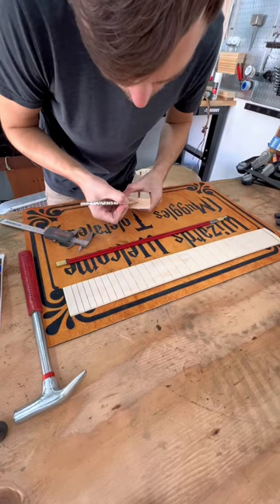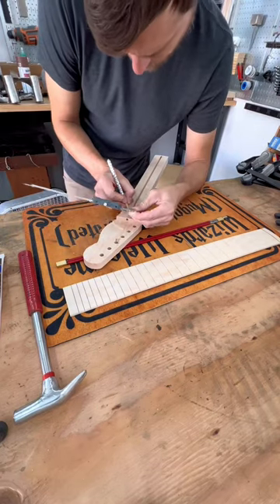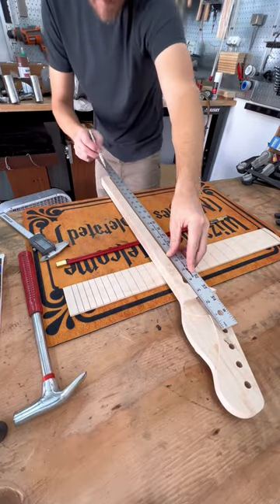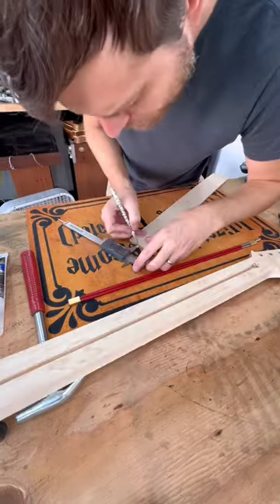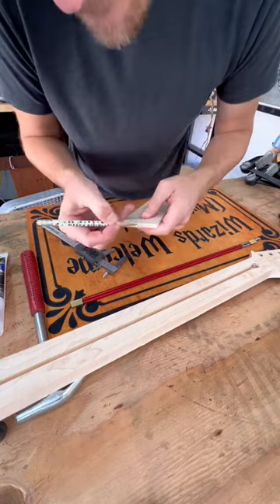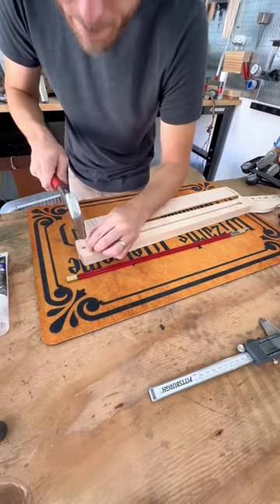I'll show how I go about installing a fretboard onto my guitar necks. I start out by finding my center line on the guitar neck itself, marking that clearly, and then also clearly marking my center points on the fretboard itself — just to help with alignment.